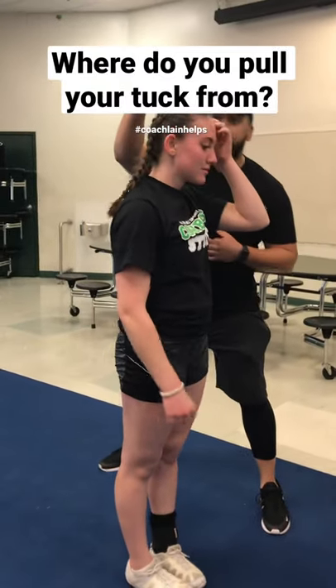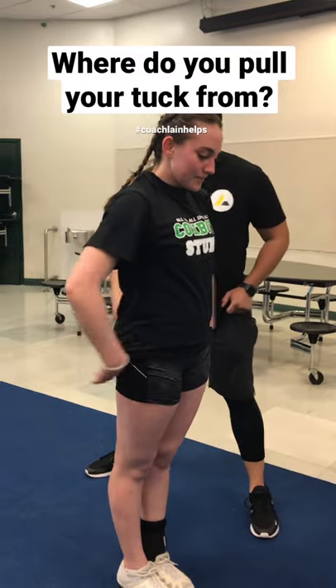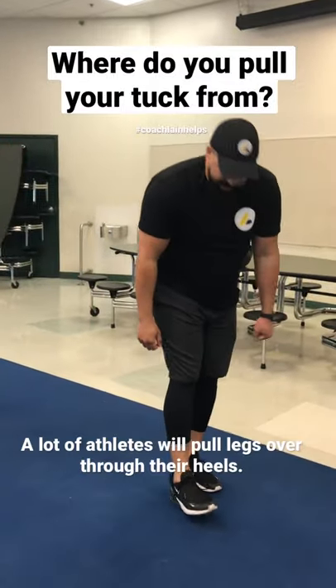From the lower abs, get those knees. Try to knee yourself where your bow would sit. Much better, yeah. Be careful, don't lock out on that landing.